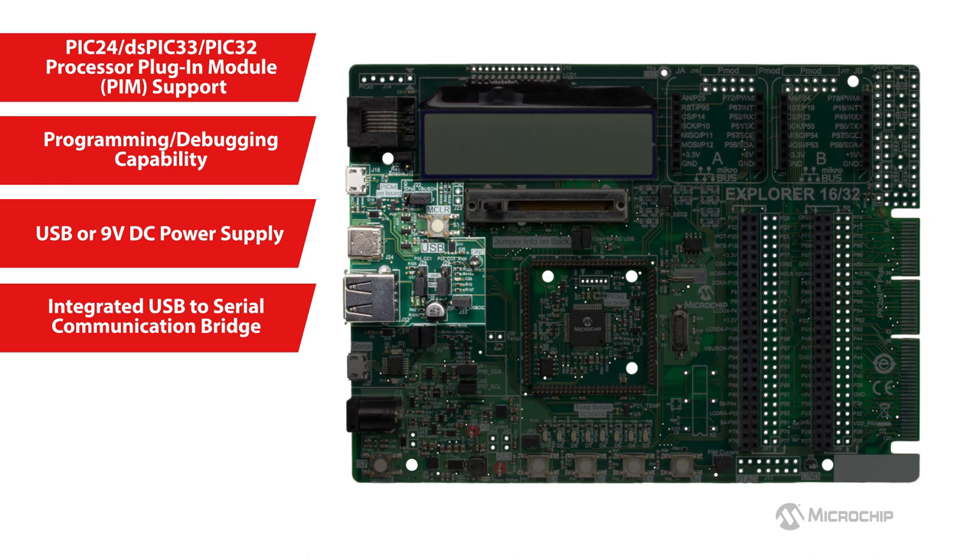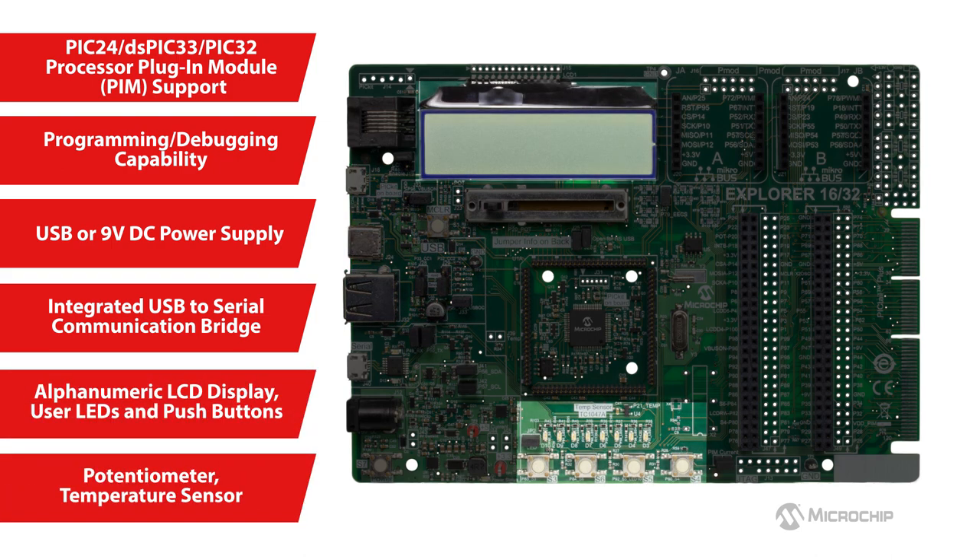The board also supports USB Type-C and Type-A connectors for applications using USB microcontrollers without the need for additional USB PICtail Plus accessories. In addition, there are several generic features like the alphanumeric LCD for display, user LEDs, push buttons, potentiometer, temperature sensors, and more.